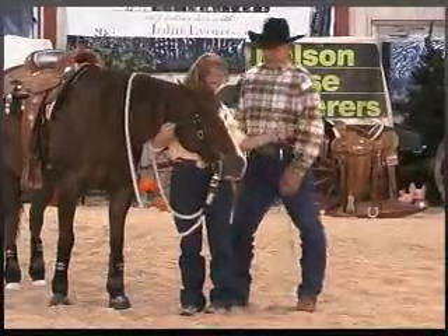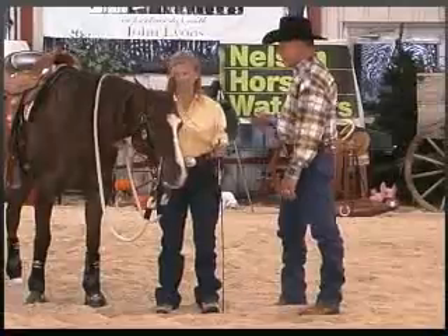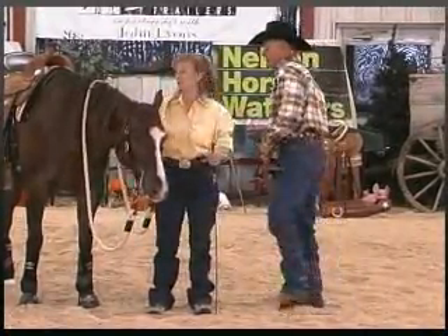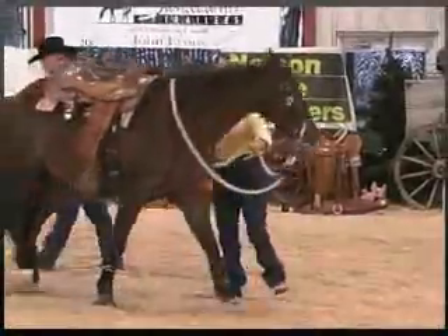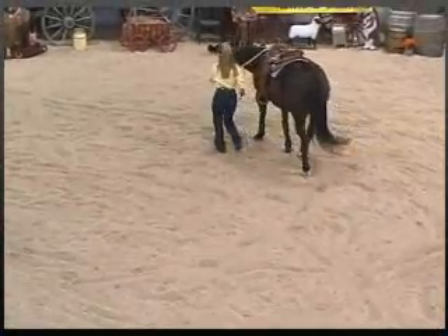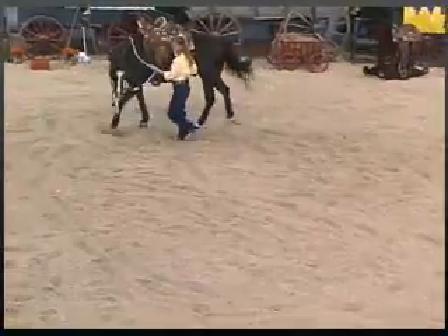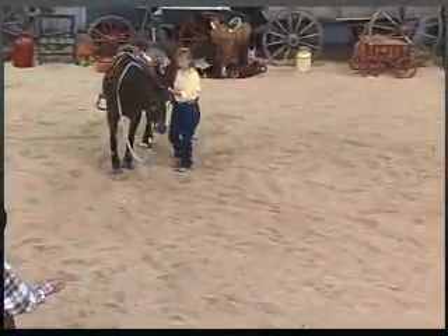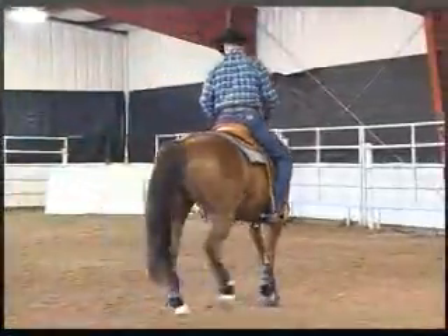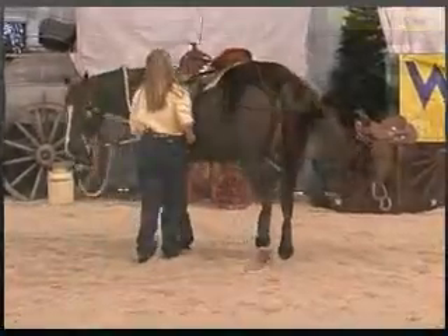We are playing, and Jody is doing super. Let's review again what you've already taught. You're going to have him go forward consistently. You're going to stay back by the stirrup. You're going to ask for his nose. That's your dance partner's hand, and it should feel exactly like a dance partner's hand. You wouldn't want to feel your dance partner's hand pulling on you — you want it to be nice and soft and alive.